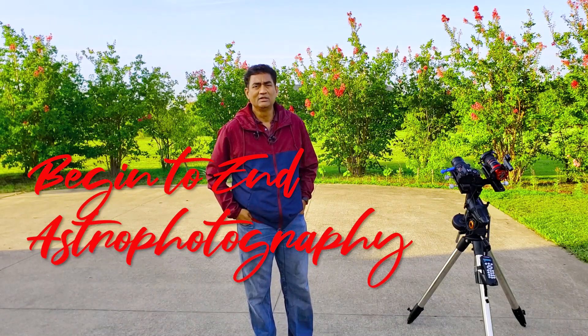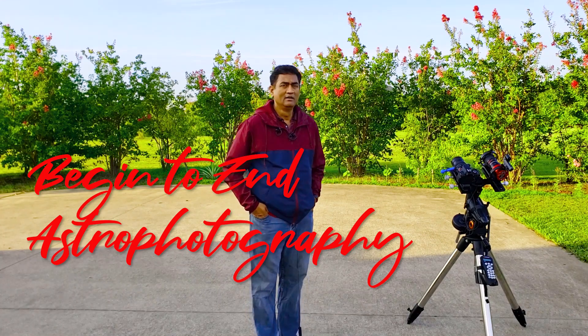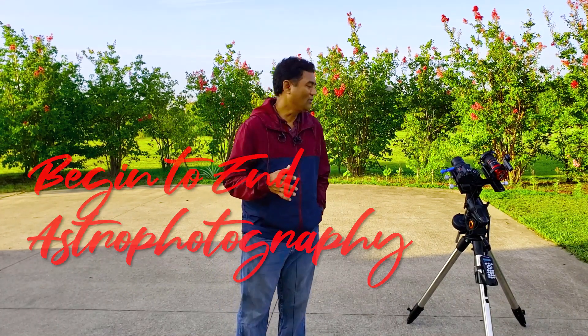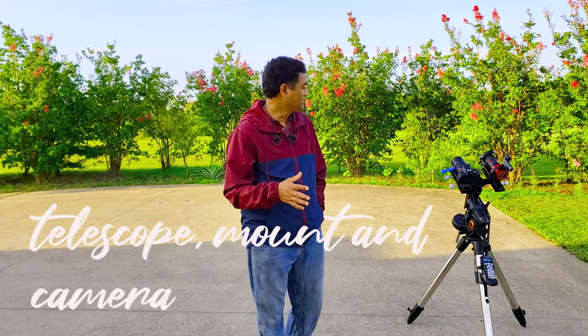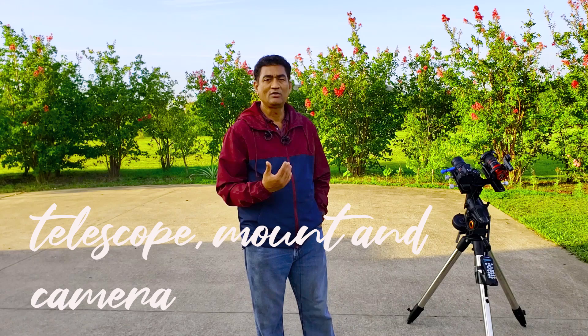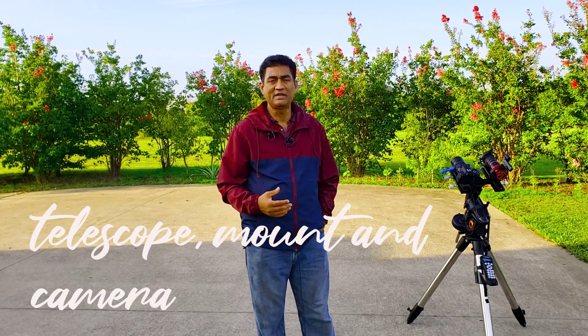A couple of folks are asking about how to take pictures of deep space from begin to end. They really wanted to see how I set this up. So I will show you guys begin to end how to set up your telescope, how to set up your mount, and how to take a picture of a deep space object.